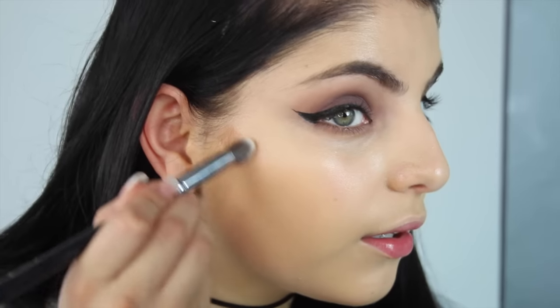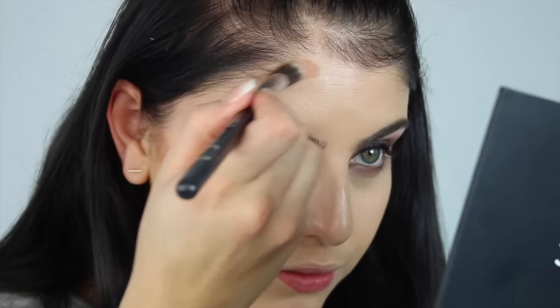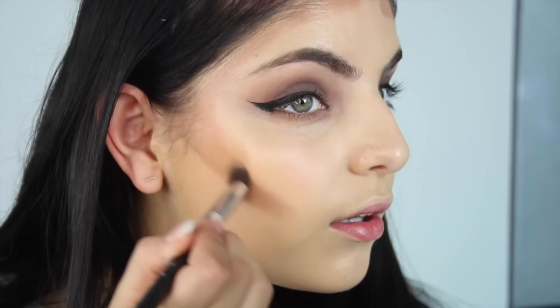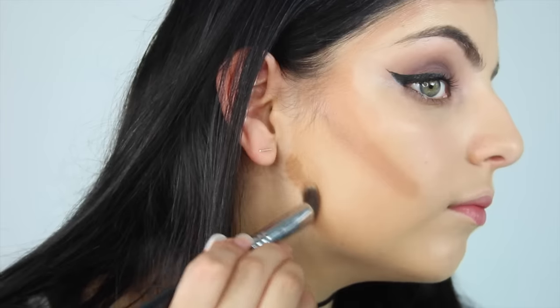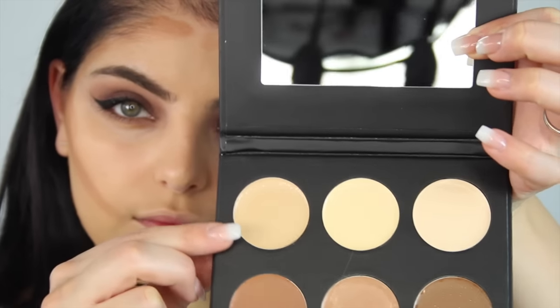Taking my Cream Contour Palette by Iconic London, I'm taking that middle contour shade and using it to contour my face. I'm applying this into the hollows of my cheekbones, around my forehead and below my jawline, and I'm applying this quite generously because I do want quite a deep contour.